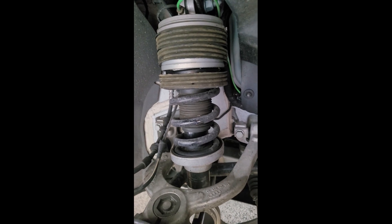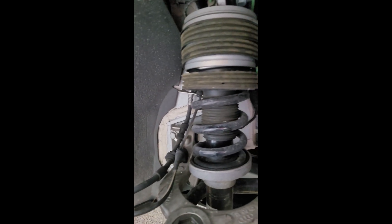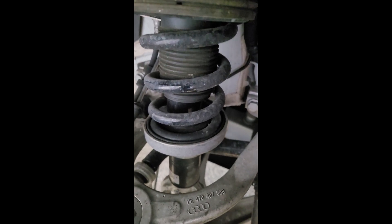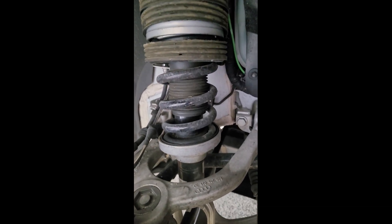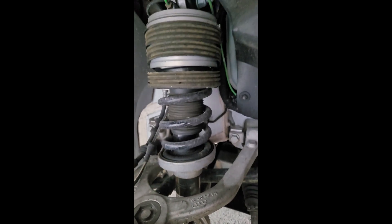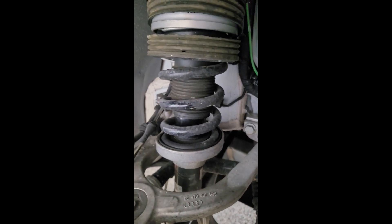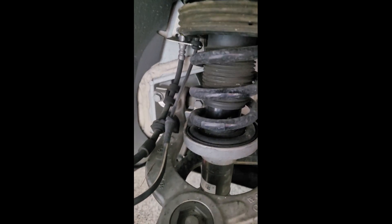This is very normal for this dust boot to look like this — nothing to be concerned about. But the dealer did tell me my right front shock was leaking and they wanted to replace both front shocks at a price of fifteen thousand dollars. I don't see anything leaking on this, so I'm not sure what they were talking about — if they just wanted to make some money, or thought they saw oil somewhere. I don't see any issues here.